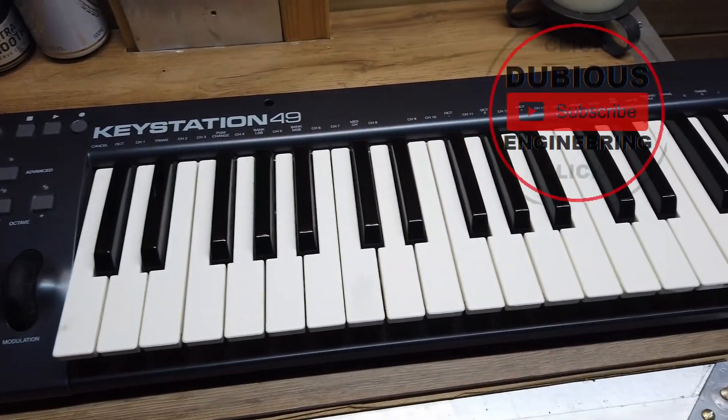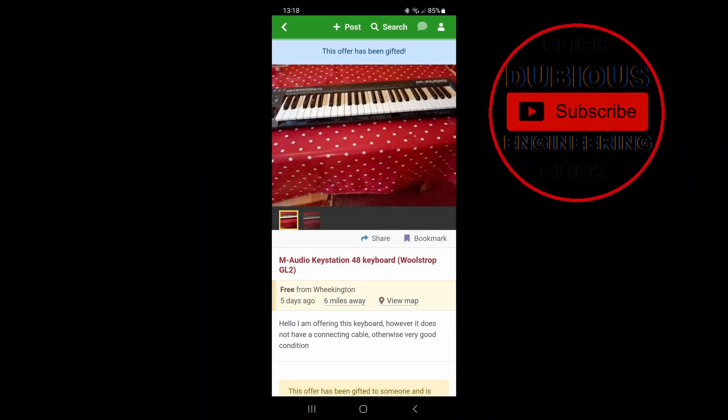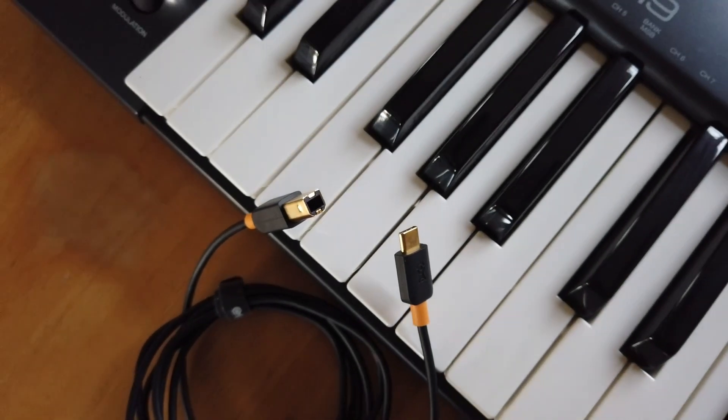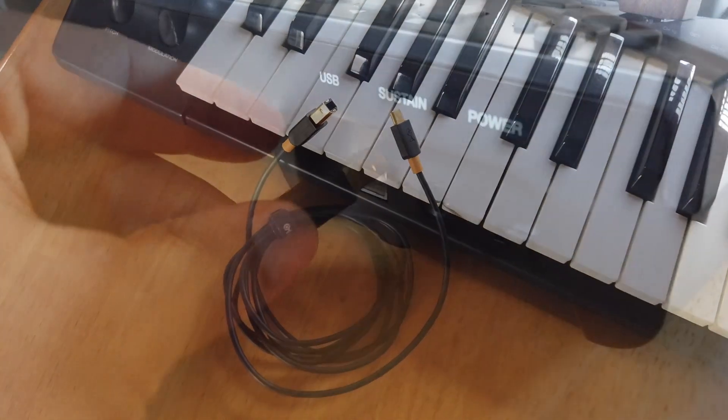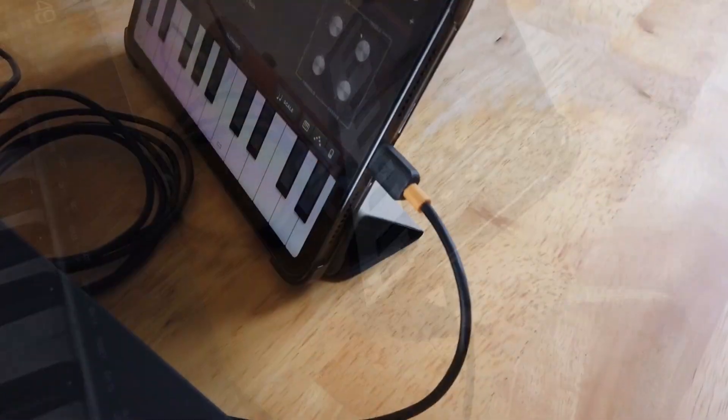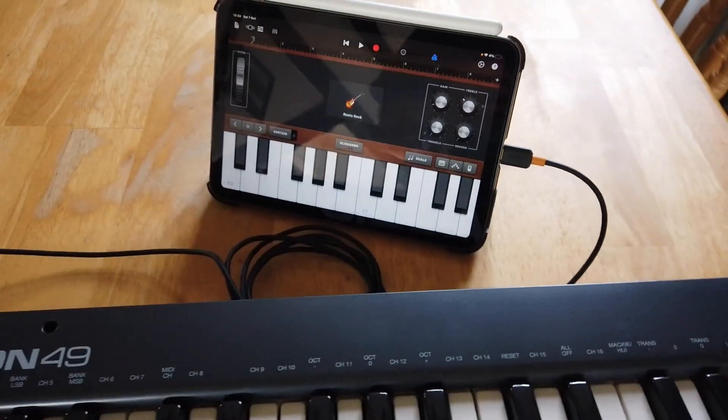Ladies and gentlemen, hello and welcome back to Dubious Engineering. On Freegal the other day, I was very kindly gifted an M-Audio keyboard. It's a MIDI interface keyboard, and I've found that you can connect it to an iPad to use with GarageBand with a USB-C to USB-B type cable.